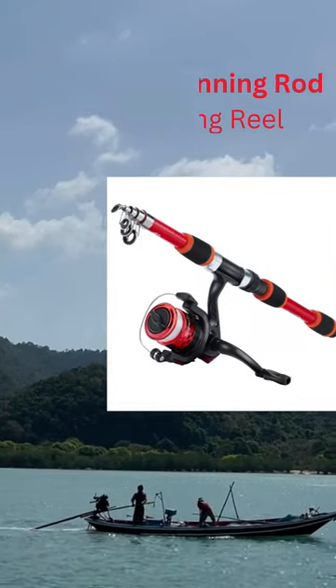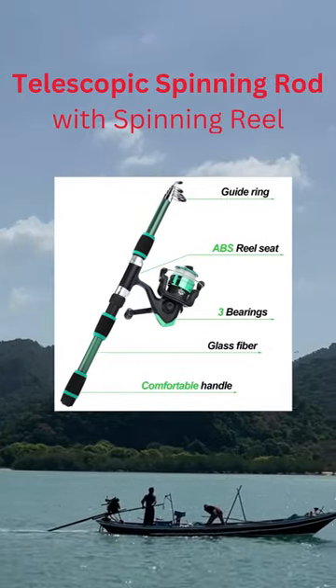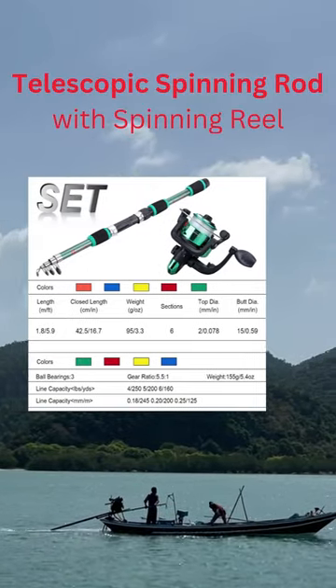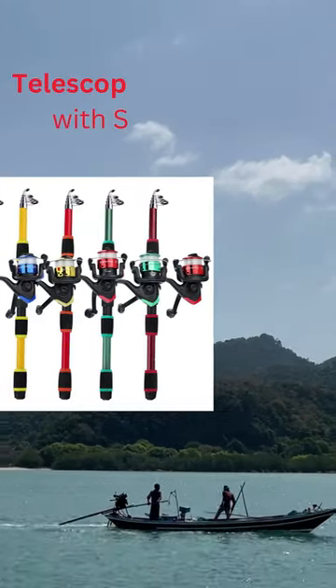The Sugolong Fishing Combo Kit comes with a long extendable fishing pole and a spinning reel. This reel can have its handle switched to either the right or left side. It is easy to use and does not require much effort.